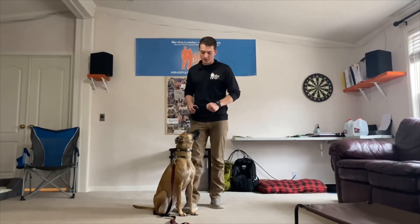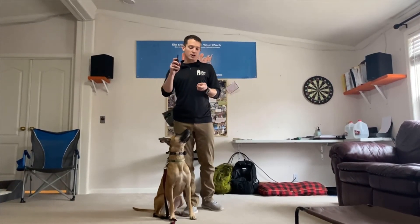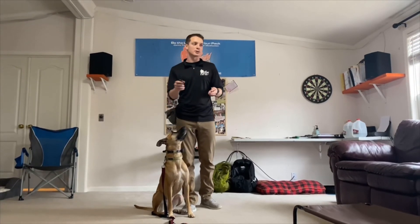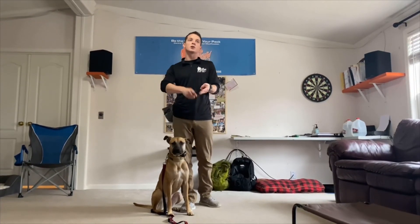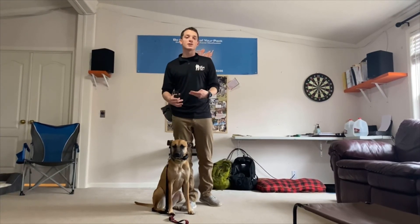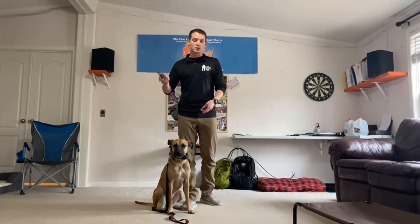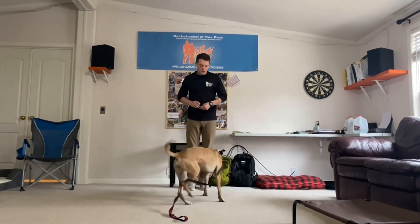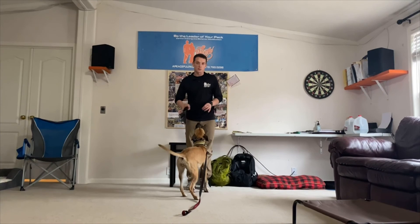So it doesn't matter if there's a car with a trailer, or a truck pulling a heavy trailer that's really loud, or the dump truck coming by, or a dog barking behind a fence. Your dog has been trained in every scenario that can come up, so when you use that recall command — come! — you're gonna have that perfect recall no matter what happens.